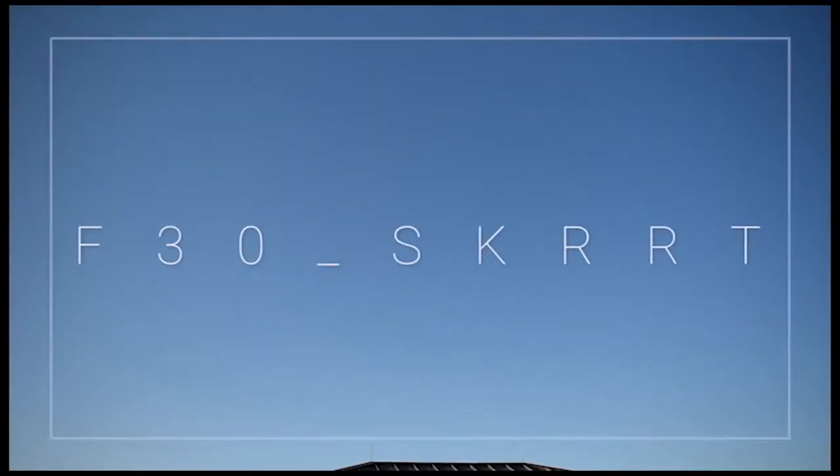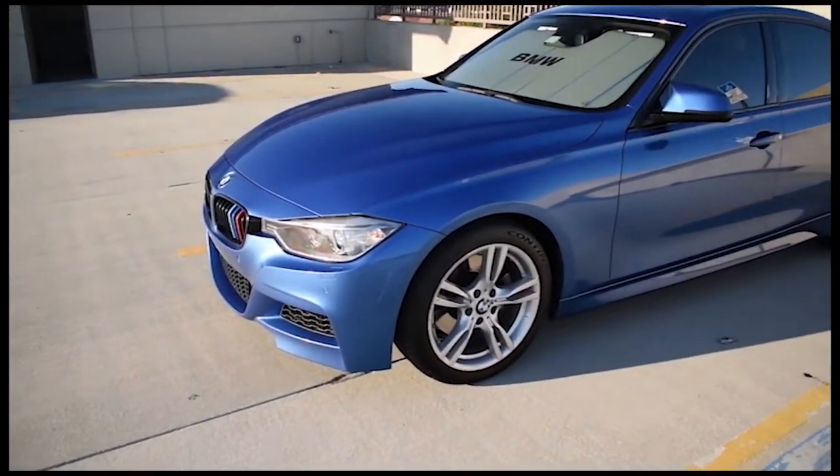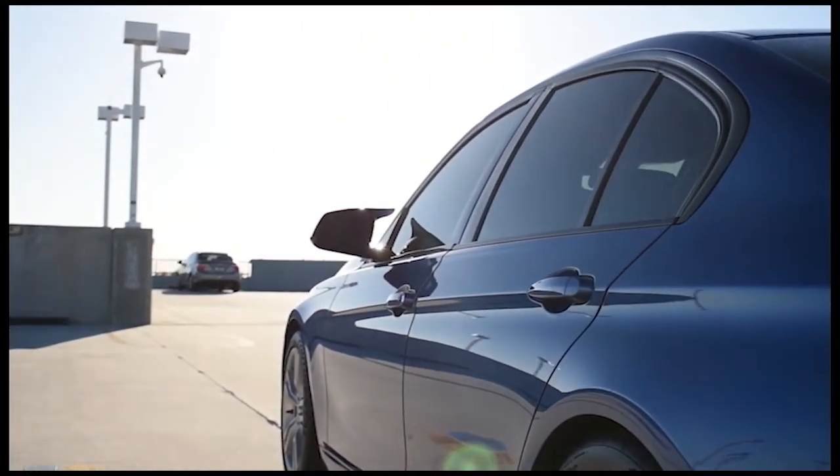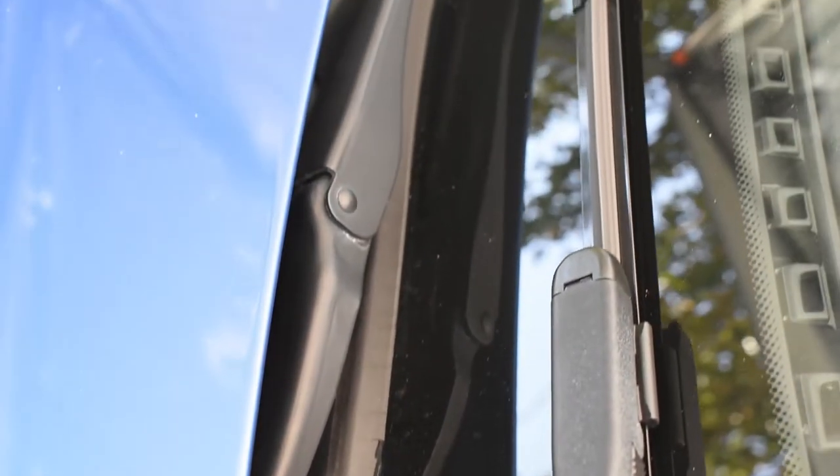Welcome back to the vlog. In today's video I'm going to show you how to replace your windshield cowl. It's probably the most common thing on these cars to crack and deteriorate early on, just from UV rays mainly and harsh winters if you live up north. This is the current status of mine — as you can see it is just falling apart, cracking and chipping off all the way down.